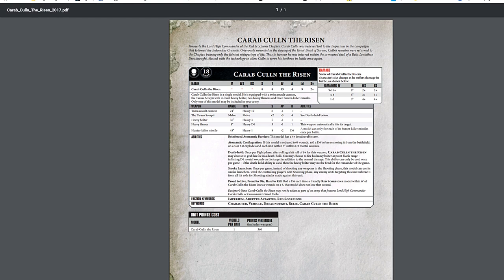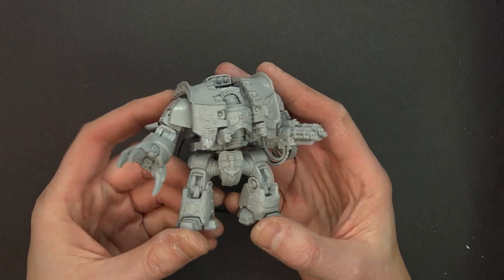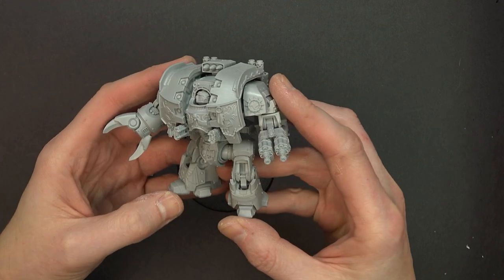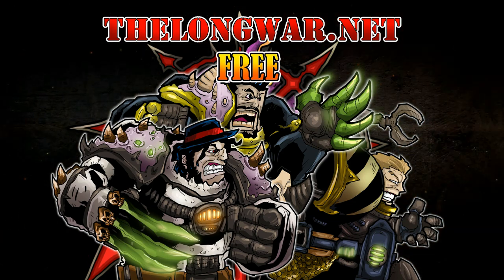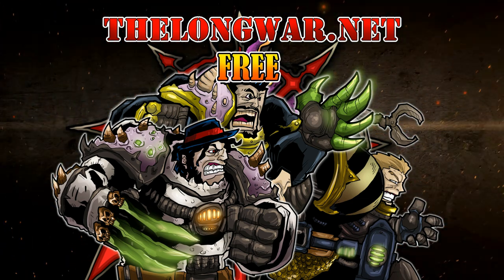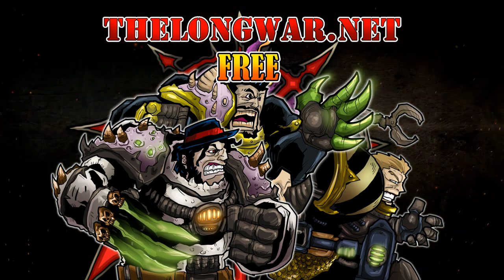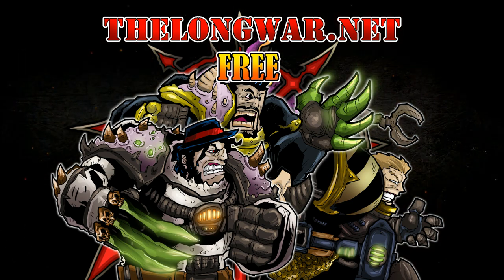That is pretty much it for this one — I hope you enjoyed all this Forge World goodness. If you like these video features here on the channel, make sure to work out those hobby muscles, hit that subscribe button, and turn on notifications so you can be the very first to like and comment on all our new videos. Deleted scenes, bonus content, interviews, and post-game wrap-up videos can be located in the Hall of Veterans at thelongwar.net. Visit thelongwar.net today and try a week completely free with no strings attached. Members of the Hall of Veterans also gain early exclusive ad-free access to all your favorite hobby videos.